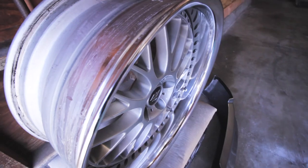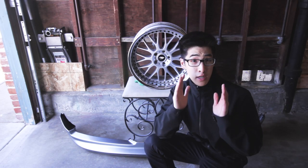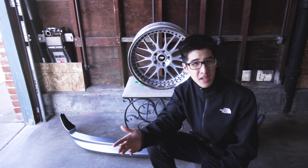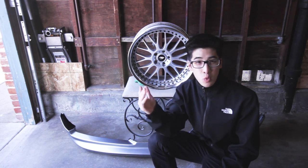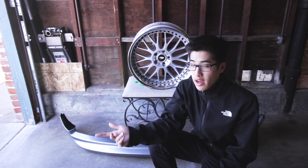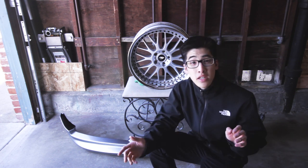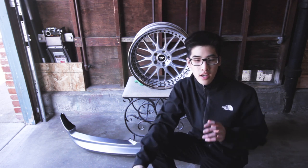You guys probably clicked on this video because you want to know how to measure your wheel properly. I had a very difficult time with this because I thought you measure the whole width of the wheel the entire time, and that's why I had such a problem finding the right tire to get the fitment I wanted. These are 19 by eight and a half, plus 17 offset, which is really weak for a G. Some people run even 10 and a half up front. Measuring your wheel isn't that straightforward — it's not hard, it's just not what you would think.